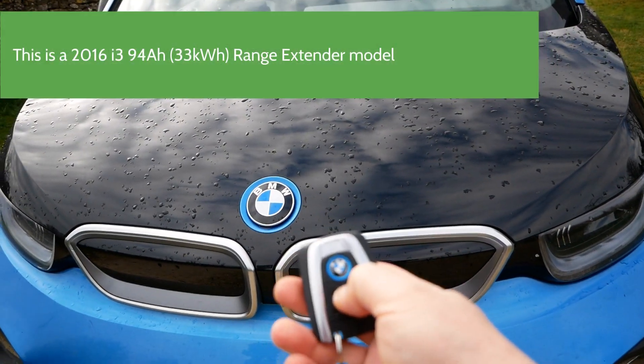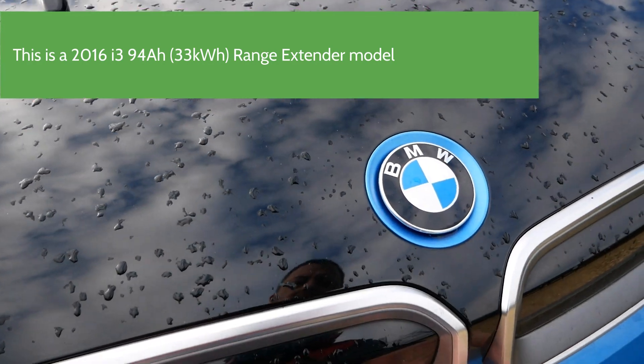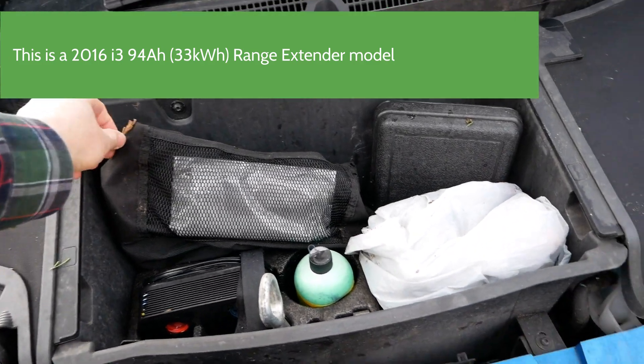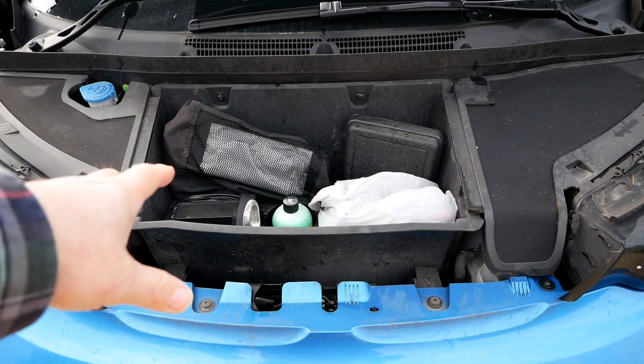To open the bonnet, we push the button there on the key. And apart from rubbish from the trees, what you have under the bonnet here is a storage area.